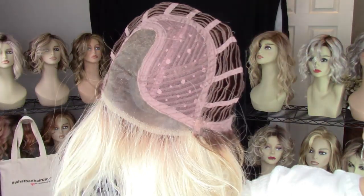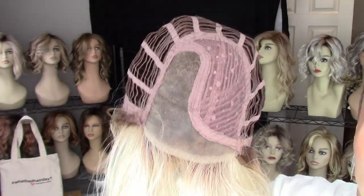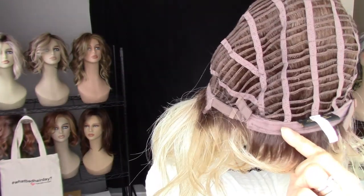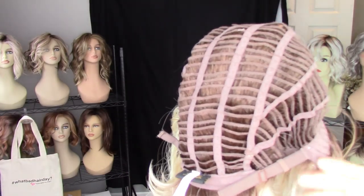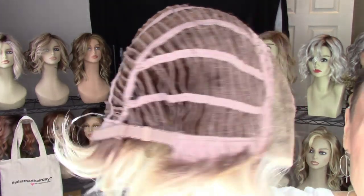Here's a look at the Belle Tress Lemonade cap. There is your temple-to-temple lace front, left monofilament side part, open sides and back, a standard velvet nape with strap-type adjusters, closed velvet ear tabs — a very nice cap with lots of stretch.